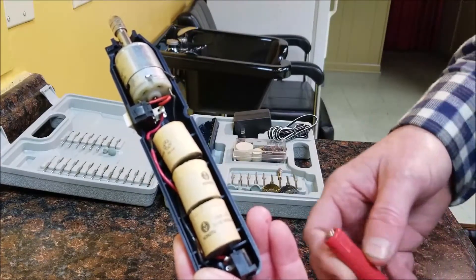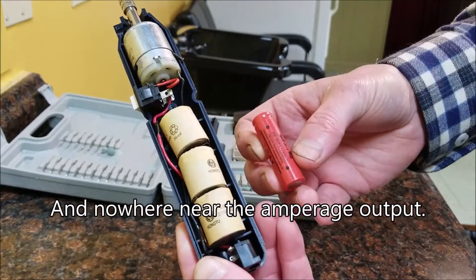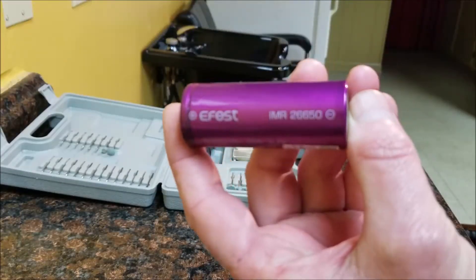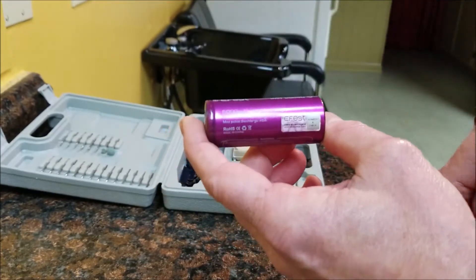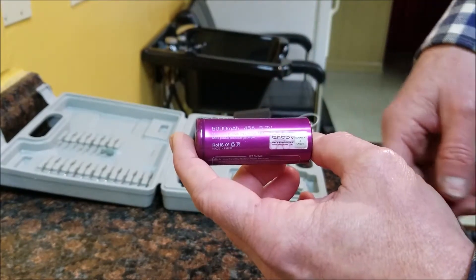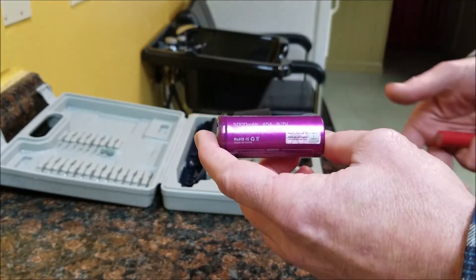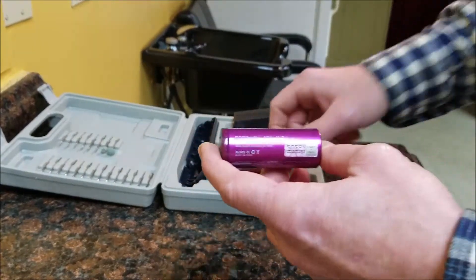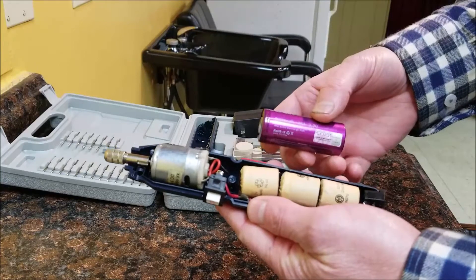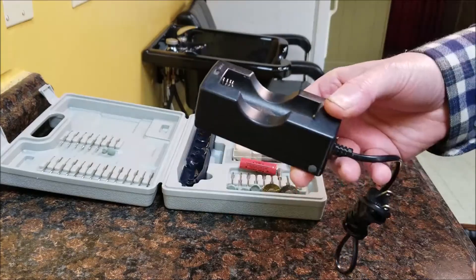When compared to a lithium-ion cell, these NiCd cells have the same energy density and voltage as this one 14500 cell. Then I remembered I had this guy - and instead of 600 milliamp-hours, we've got 5,000 milliamp-hours. So I'll actually be able to get some work done with this little tool.